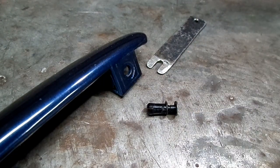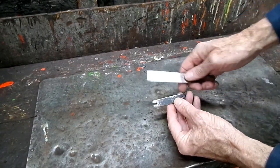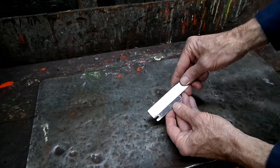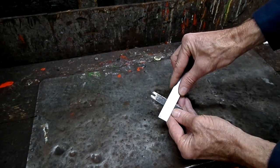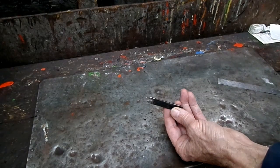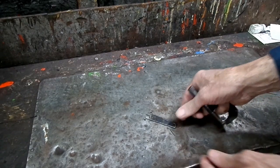Alright, let's go make that tool. The measurement of this is two and three-quarters long, nine-sixteenths wide, and your thickness is ninety-three thousandths — that's three thirty-sevenths.